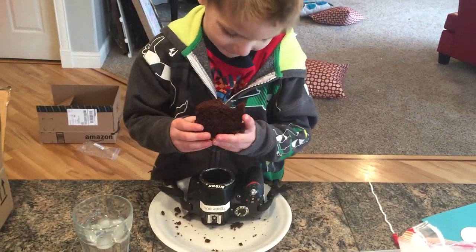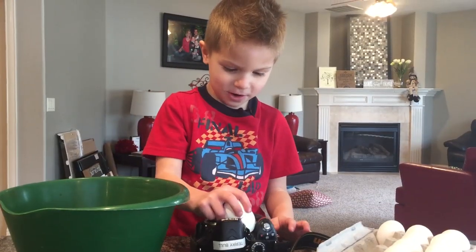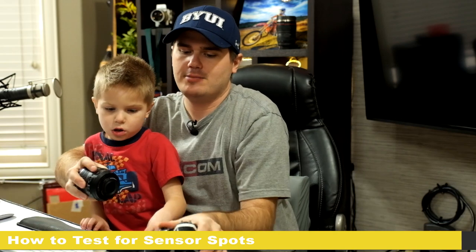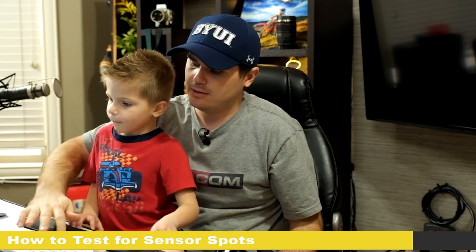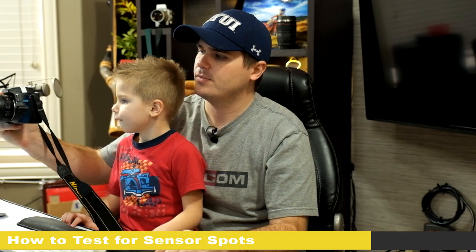First I want to show you how to test the camera sensor to see if it's clean. The way you do this is to simply put a lens on the camera and then take a picture of a white wall or the blue sky. I'll usually come into Photoshop and just make a plain blue screen.